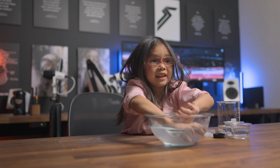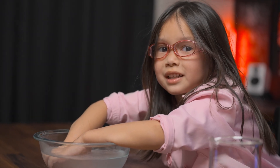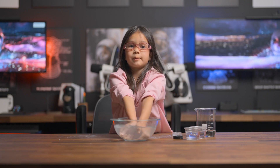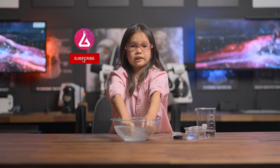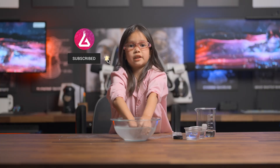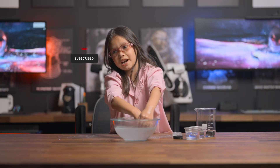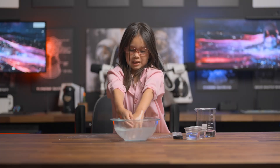Give yourself a hand — with aerogel, that's called dry humor. Get it? That's all the fun we're going to have today. Thanks for stopping by on Lana's Lab again. Don't forget to like and subscribe on YouTube and YouTube Kids. Now I have to go wash my hands. Bye!